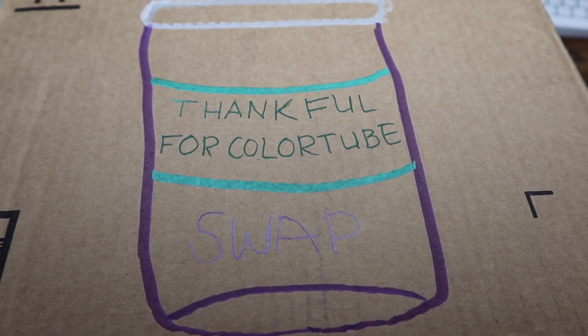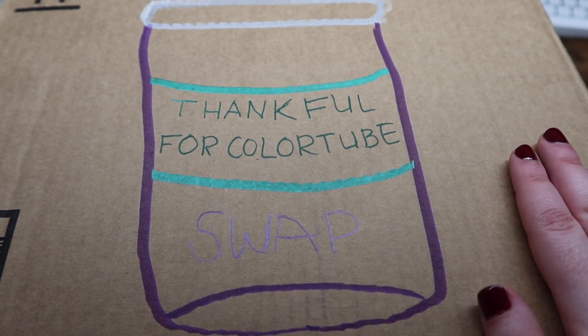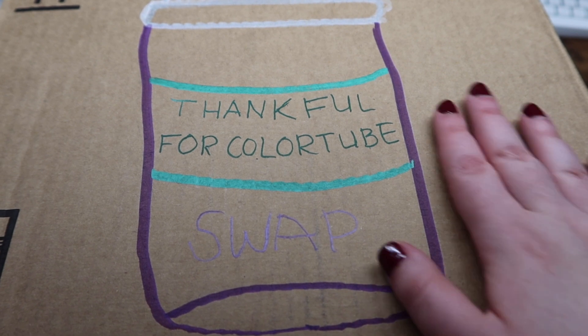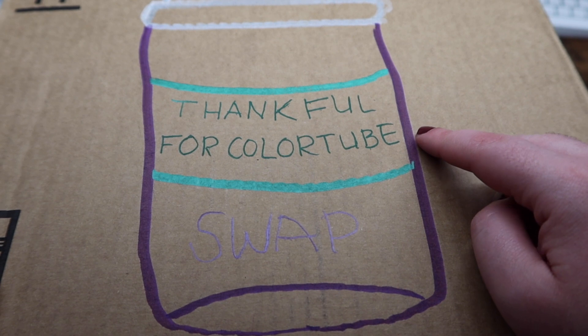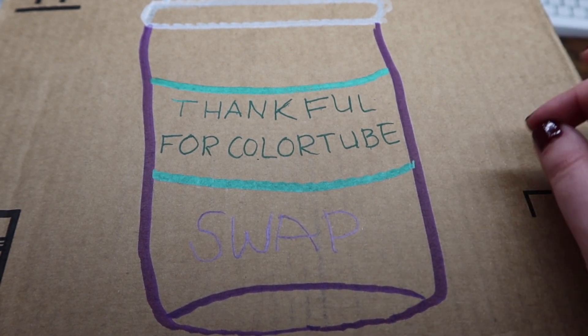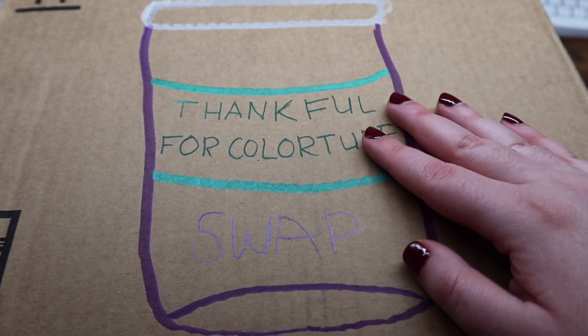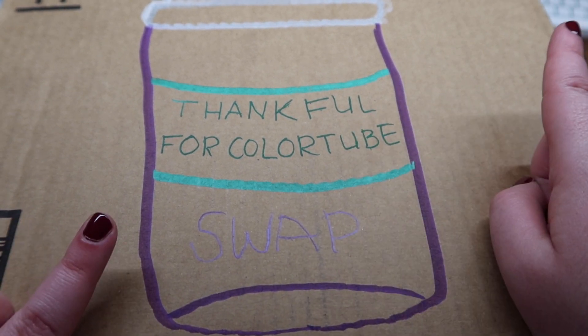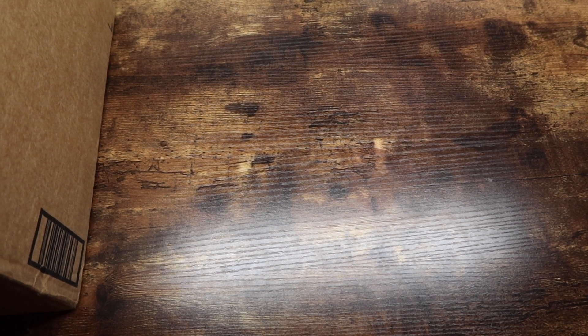I'm going to open the box off camera, because the side that's taped is the side with my address and her address, and I'm not in the mood for that. I apologize in advance if this video is incredibly scatterbrained. I hope you guys enjoy the video and let's get right into it. We're going to keep it this way where you guys can see the corner of the box — she wrapped everything up super nicely.